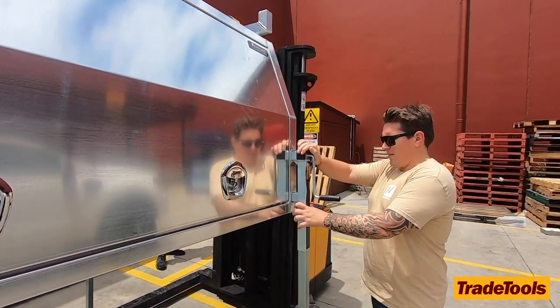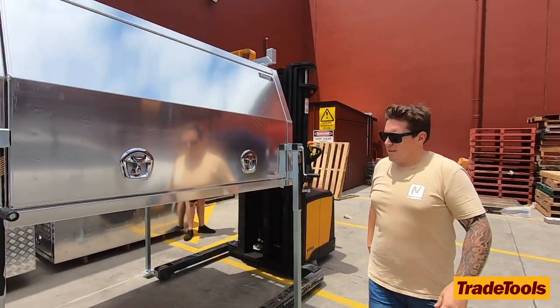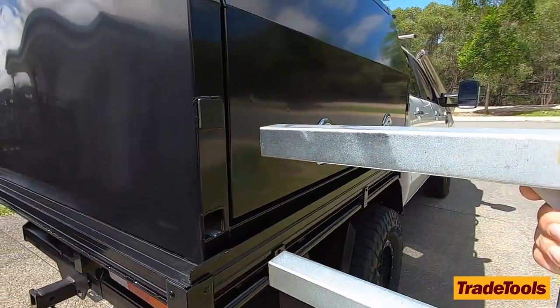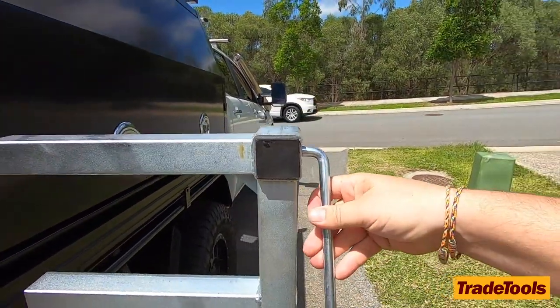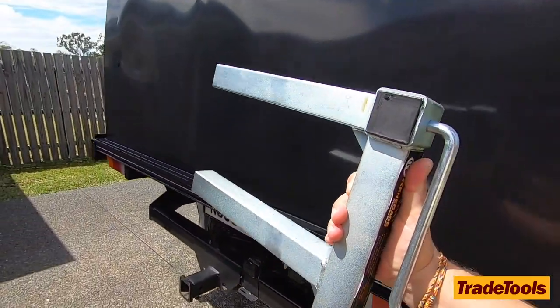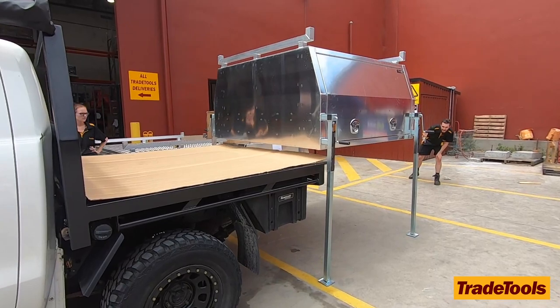It does have a big sticker on the side to let you know all that sort of stuff. It's a pretty straightforward setup. If you haven't seen them before, they just slide straight into your holes here and you give them a quick wind up or down, depending on whether you're putting it on or taking it off.